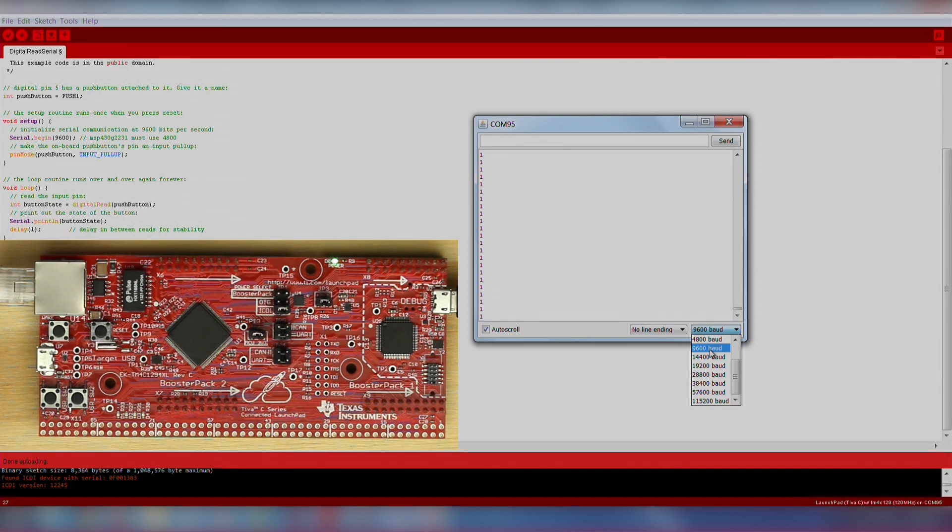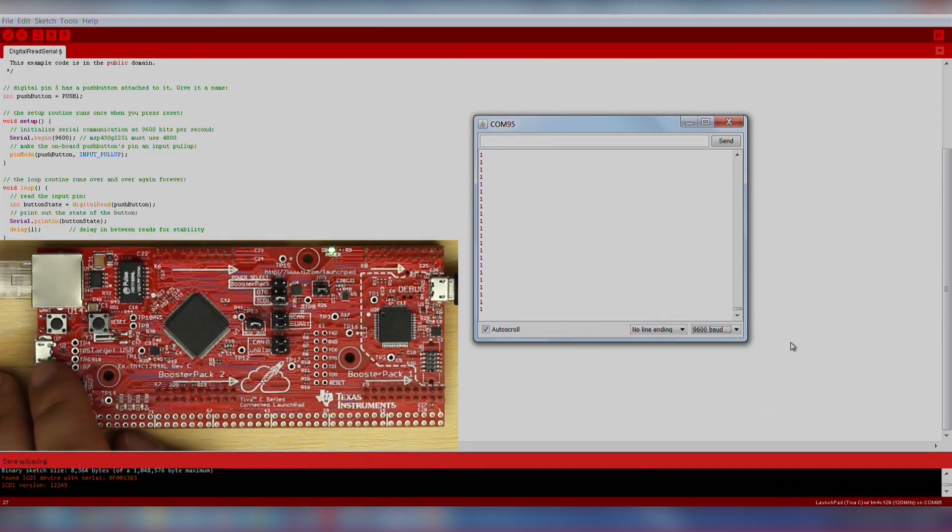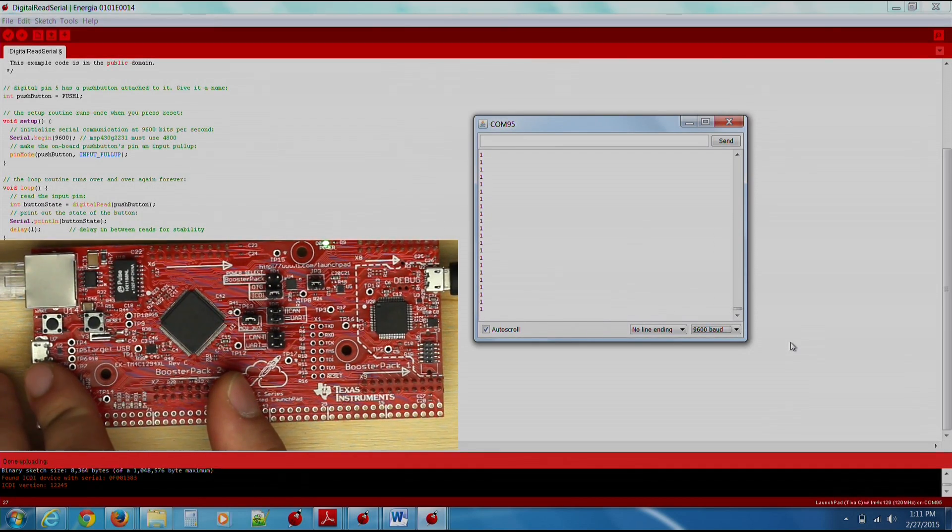Again, make sure your baud rate in the serial monitor matches what is in your sketch so you can properly receive data. We see a stream of data that indicates the state of the push button. When we press the button, it should change the value between 1 and 0.